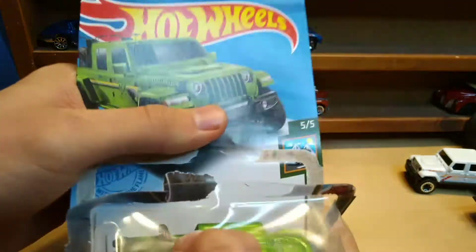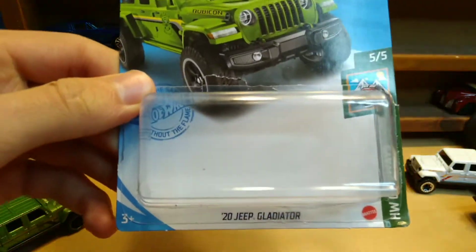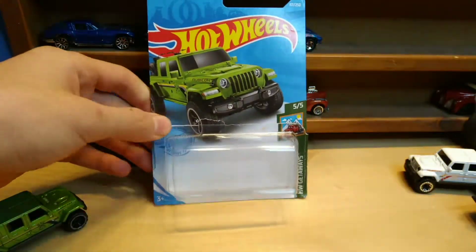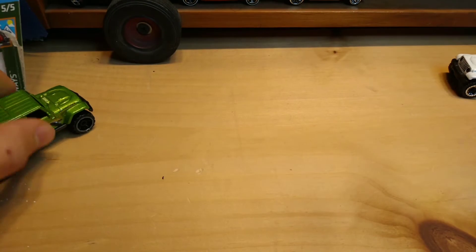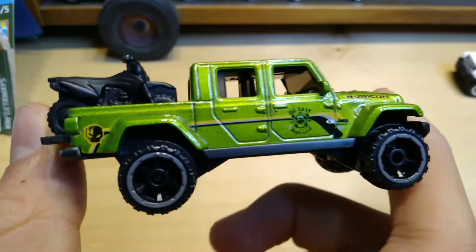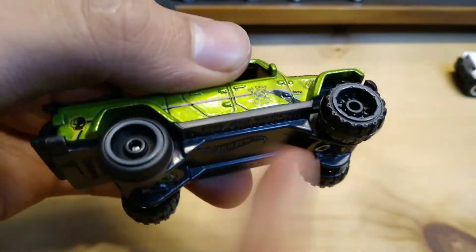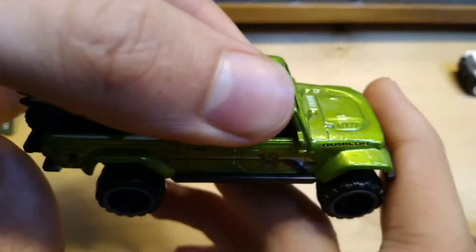Nice opening — let's get it open. All right, let's see what we got here. Finally I can get this one out loose. This one has different mags than the other ones, and it's got an independent spinning wheel on the back — that's a bonus.